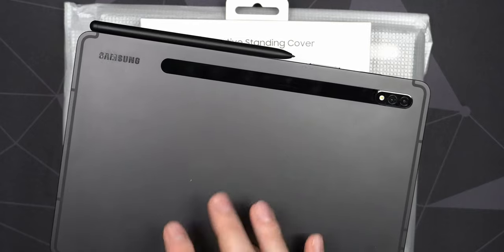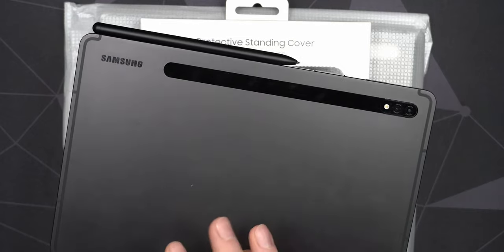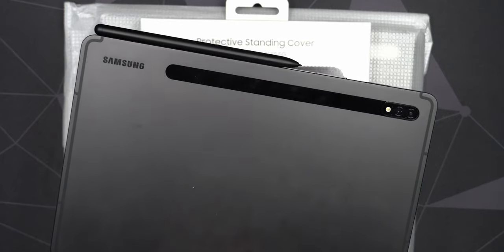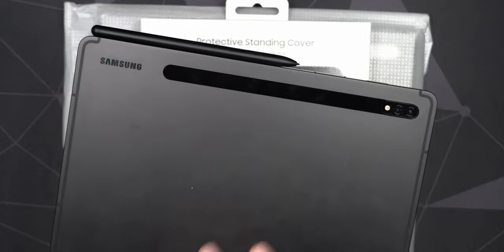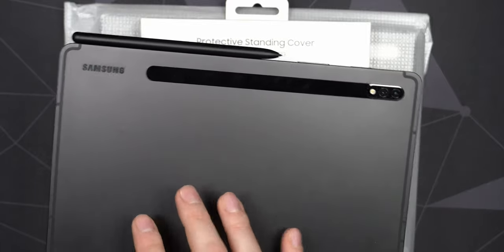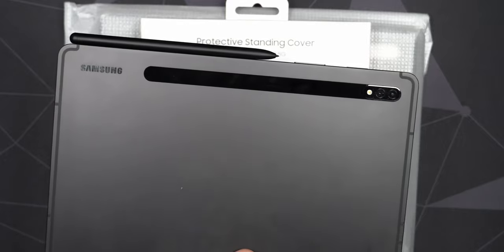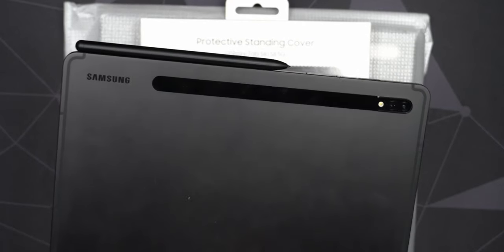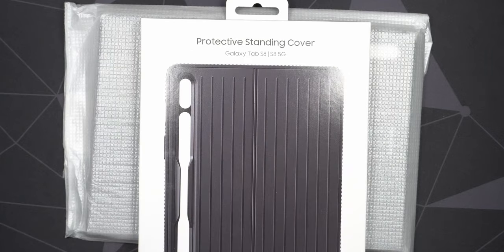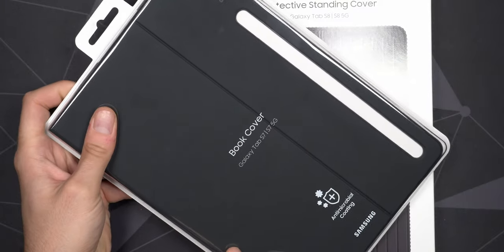I will get the slim keyboard included with my S8 through one of the campaigns they're running, but that keyboard case won't be shipped to me for another month or more. It's a little unfortunate that the sample doesn't include it right out of the box — you have to go into the Samsung Members app on the tablet, register the tablet, and then they'll ship it within 40 days. So I kind of want to protect my tablet until that case arrives, so let's try the book cover first and then the standing cover afterwards.